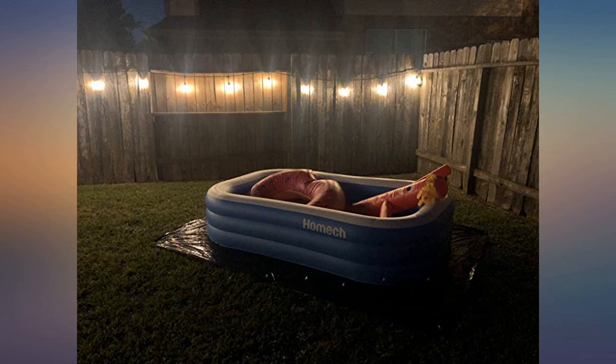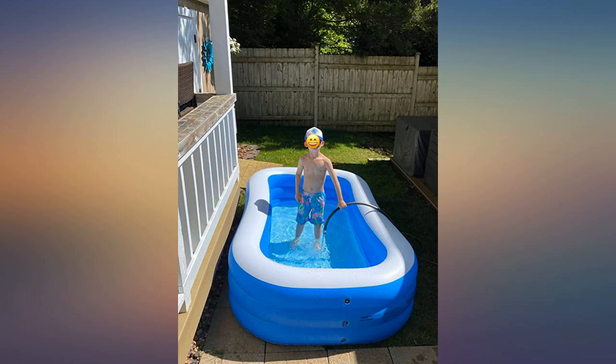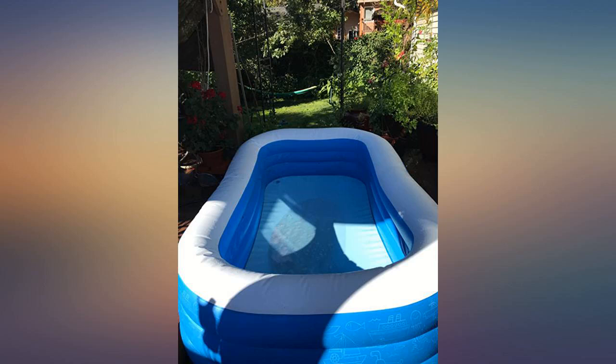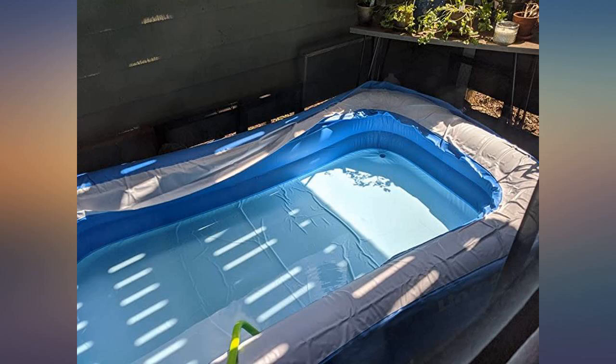This was exactly what I was looking for to keep me cool in the backyard. It's just big enough for me to float on a full-size raft while enjoying a book and a cold cocktail. Very pleased with the quality and durability thus far. It filled up pretty quickly and was also easy to empty.